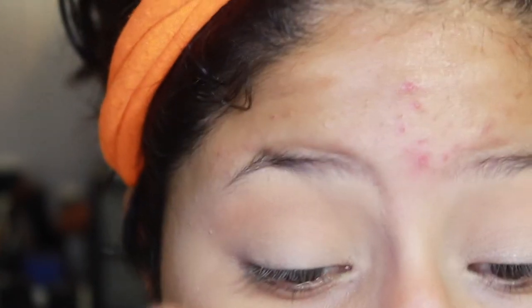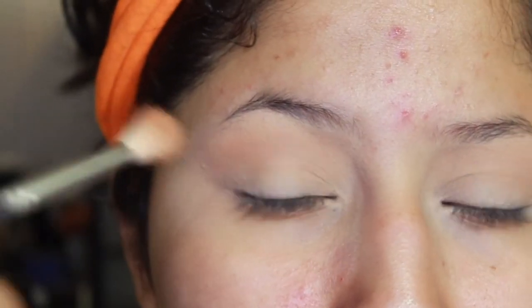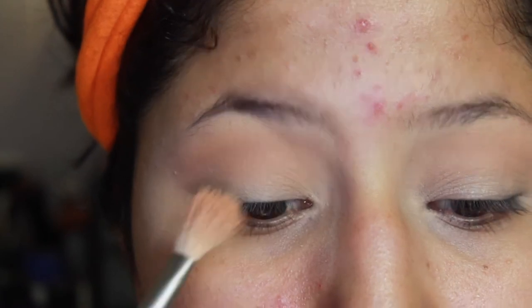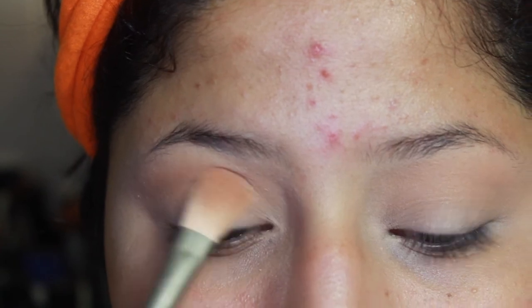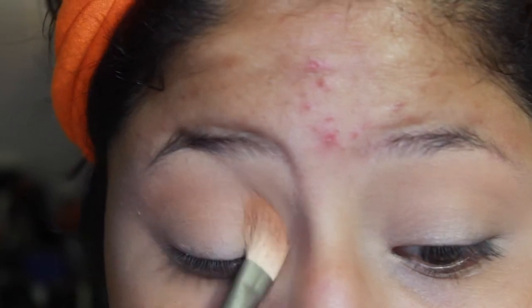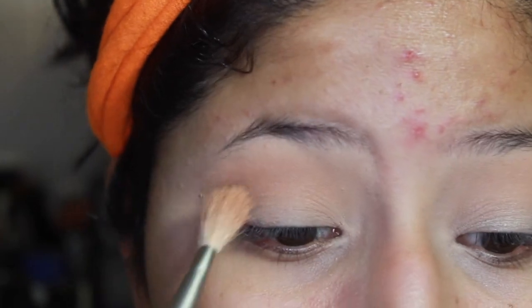On the first shade I was blending with the brush straight. Now to not cover all of that first shade, I am laying my brush flat on my eye and going back and forth, keeping it right on the crease, a little bit above and a little bit below the crease, so that shadow won't go any further up and cover that first shade.